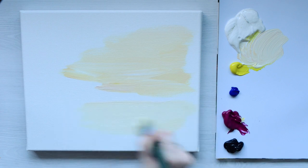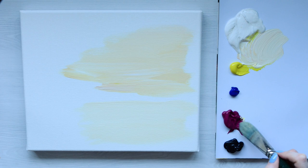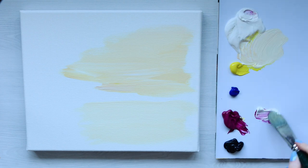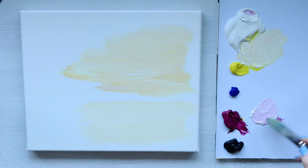Because it's going to be a reflection with water, we want to have color in the sky and then a reflection as well. So now I'm just going to add some pinky hues into that and blend that through a little bit.